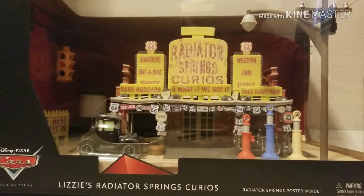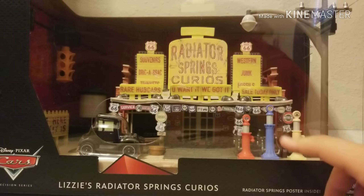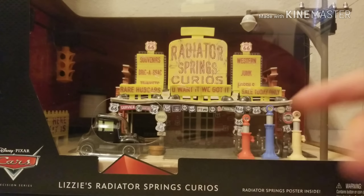That's exactly why I'm making this video — I don't see any purpose of making this video if I'm going to keep it in the package. Without further ado, let's get right into the package. Obviously we have Lizzie's Radiator Springs Curios, a Radiator Springs poster inside that we're going to look at, and the Cars Precision Series logo.